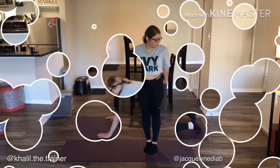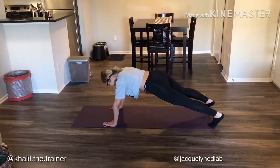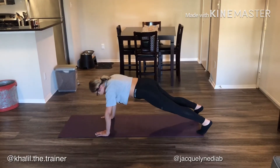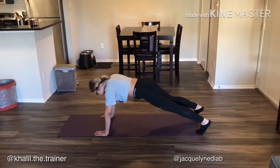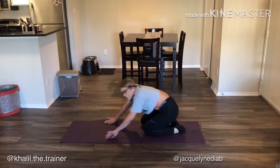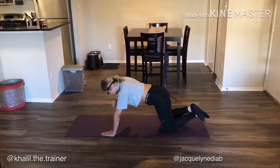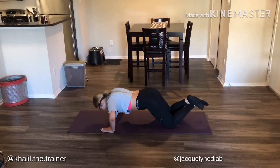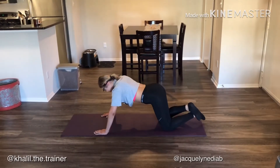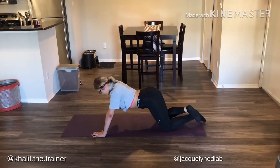Up next we have shoulder tap push-ups. You're gonna do a regular push-up, then tap one hand to the opposite shoulder, the other hand to the other shoulder, then continue with the push-up. The benefits: you're getting chest activation, working your core because you're in a plank, and working your posterior chain to make sure your back isn't sinking. If you get tired, you can modify by going to your knees — keep your butt down so there's a straight line from your shoulders to your knees. You should still feel you're working hard: squeeze your core and go for full extension.